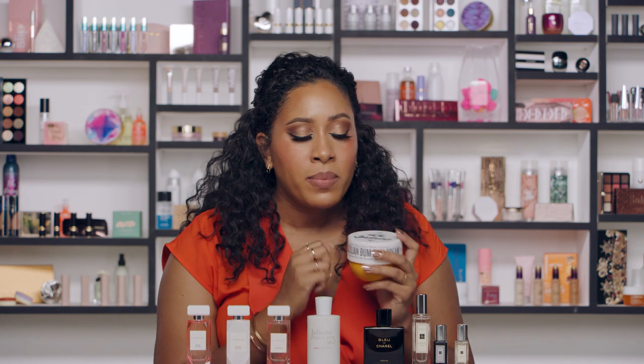Putting Chanel Bleu over a body butter like the Sol de Janeiro Boom Boom Cream is really nice because those warm gourmand fragrances mix with the vanilla in the Chanel Bleu — that smells really nice as well. If you're like me, you can write down what you wore, because my mom tends to mix things and then ask me what I wore, and sometimes I have no idea because I just have fun mixing things together.